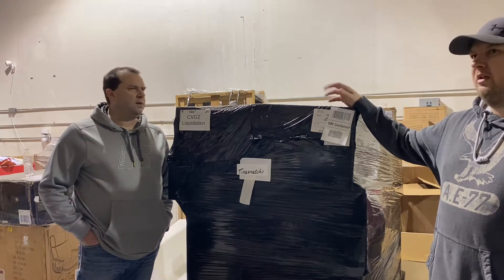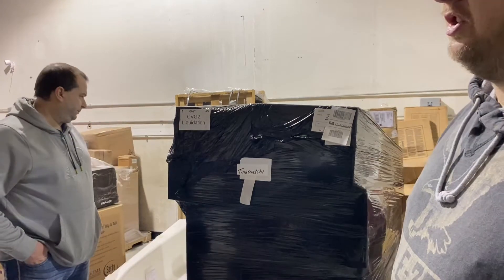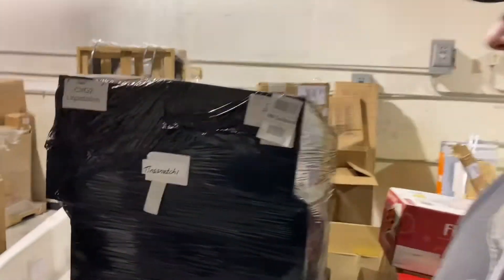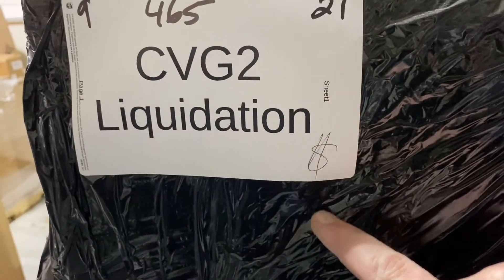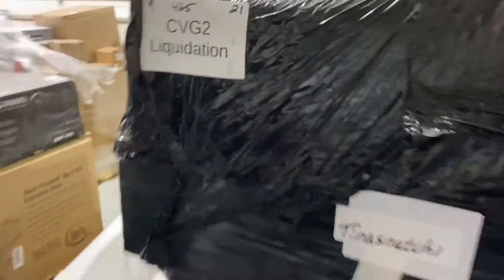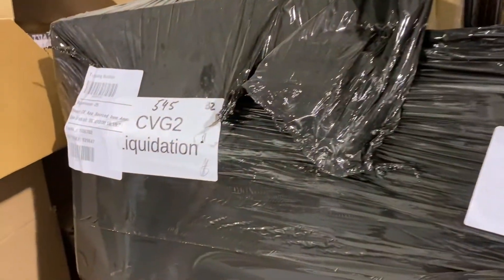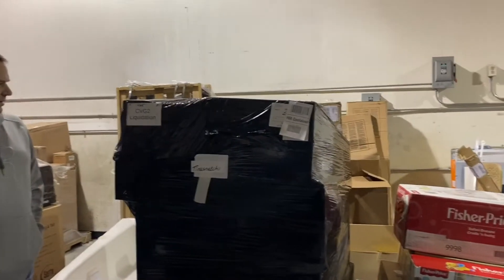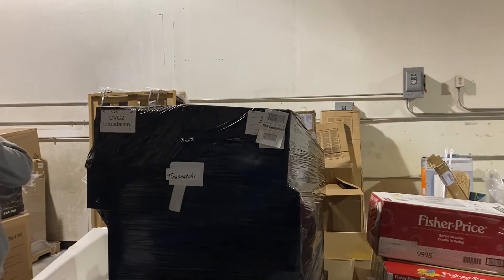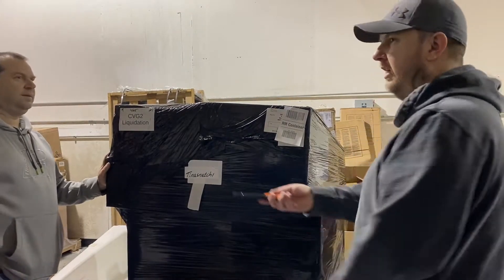They're taller than they used to be — a couple of them are. We got four of these, so we're going to go through one today. I'll show you something I've never seen on any of these — it might mean nothing, it might be a clue, like a money sign. Two of the other ones don't have it but two of them do, so who knows. It might mean it's a good pallet — or it's full of salad shooters.